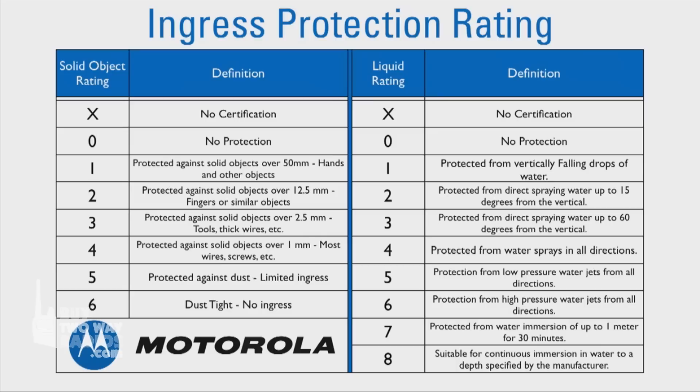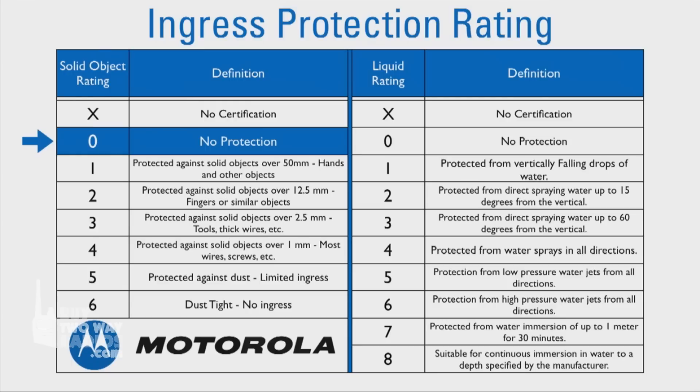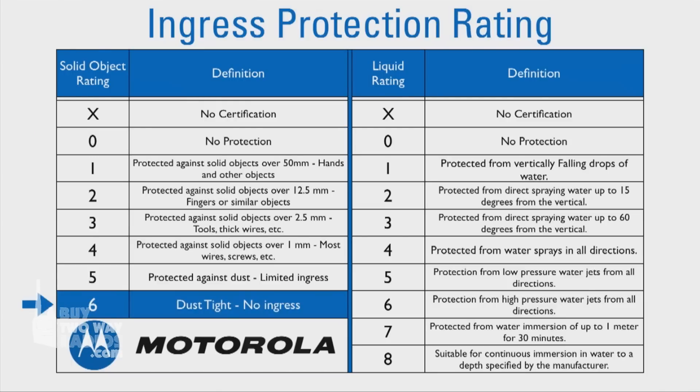followed by two numeric digits. The first digit indicates the level of protection from ingress of solid objects, ranging from 0 — no special protection — to 6, dust tight.